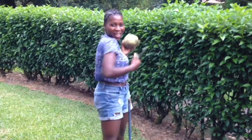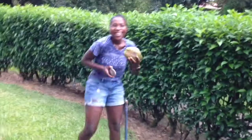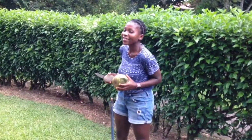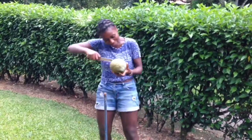Hey guys, today I'm going to show you how to open a coconut. Are you super excited like me? I've been doing this for four years and I'm going to show you how to open it.